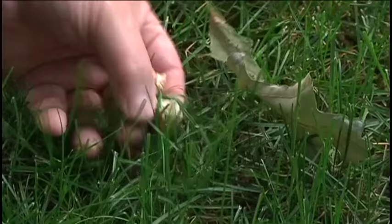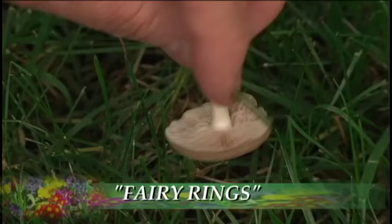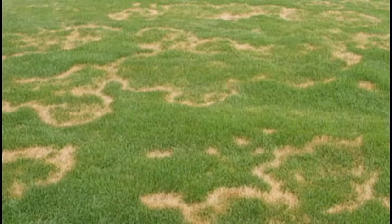If you get mushrooms in your yard, the best advice is to simply knock them off. They can form circles called fairy rings, but even experts say there's not much you can do.